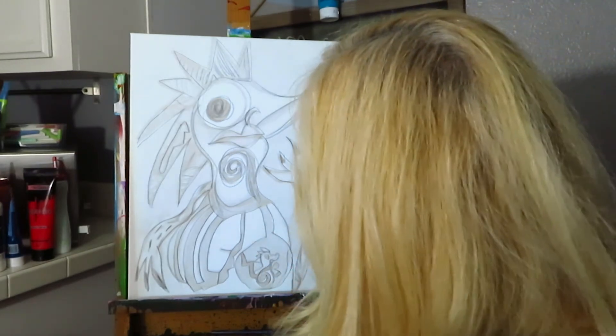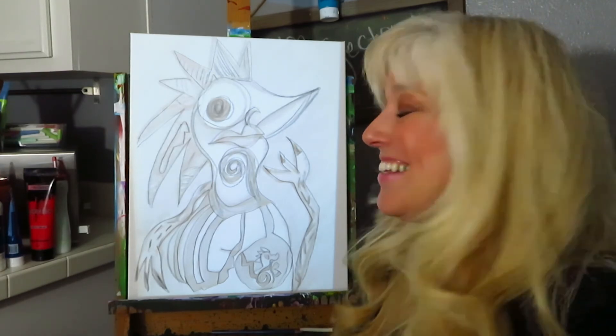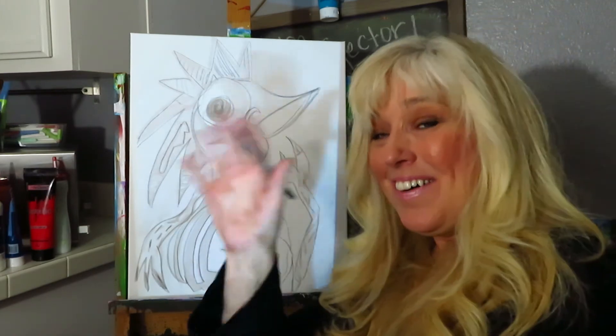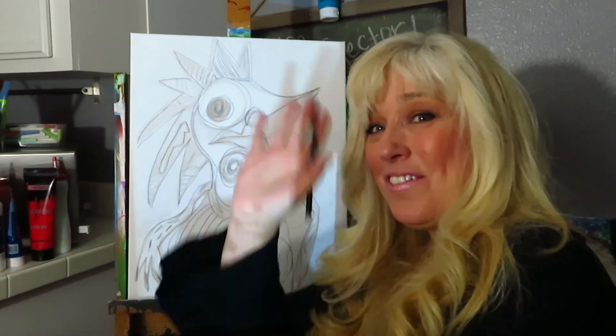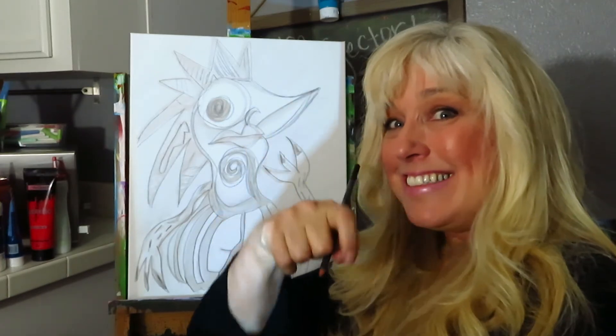I think I've got it. So tomorrow we're going to go ahead and dig in — we're going to start to paint this. I'll see you in the daylight and I look forward to it. Shelley signing out for tonight — see you in a second.